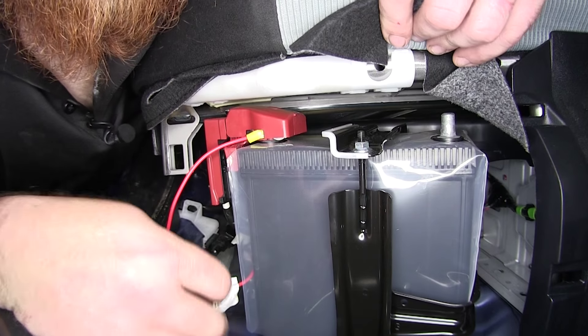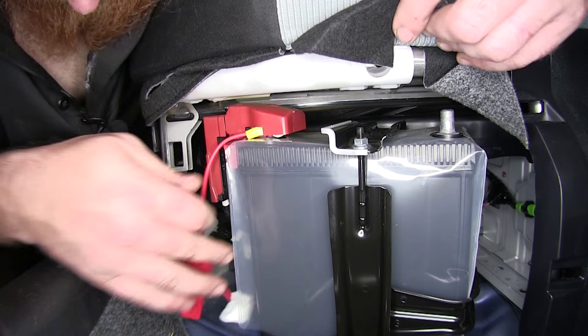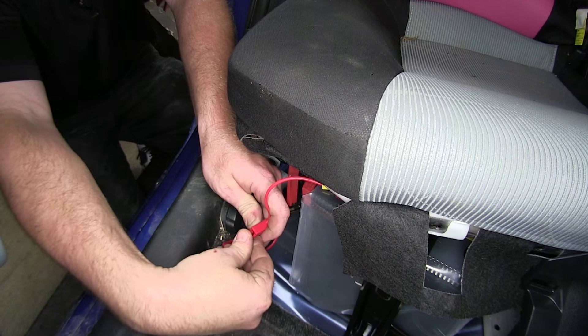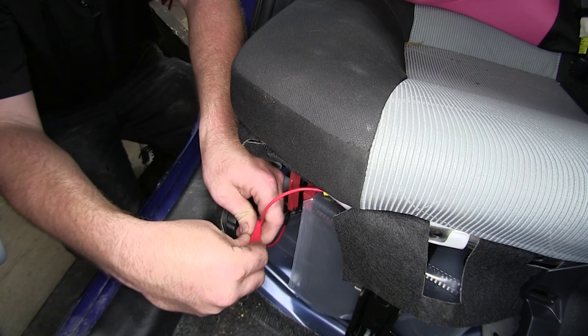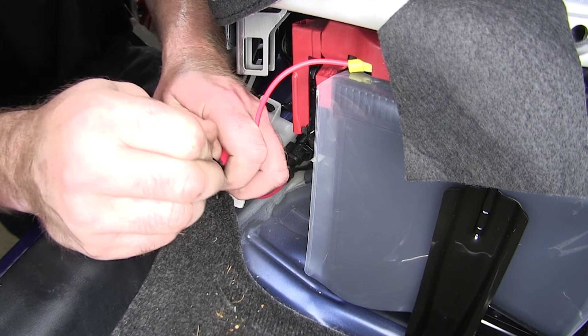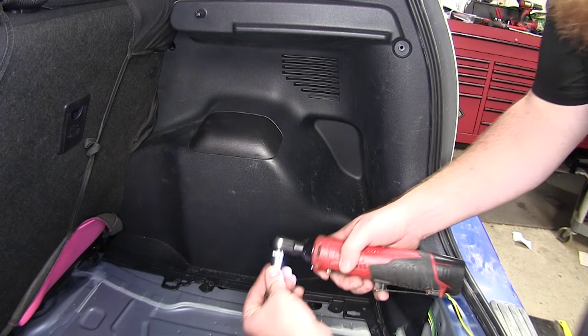Placing the cover back down and hiding the wire, go ahead and plug in your 10-watt fuse. Place the cover over the top and then take a zip tie and wrap it around just to make sure it stays secure. Now we'll go ahead and reattach all of our side panels.